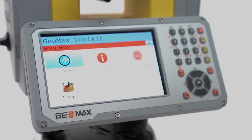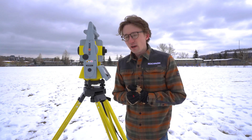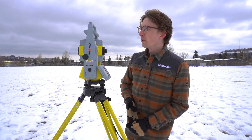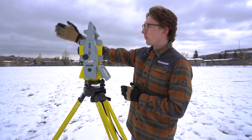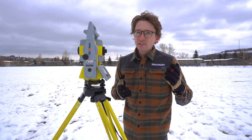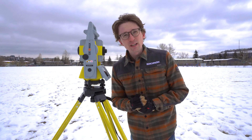We're going to have another video for that in the future on how to do that. I'm going to use my lovely assistant Carter and make him run around with the prism so I don't have to. All you have to do is have a prism that you're going to shoot at a horizontal distance and a vertical distance, and you'll be able to calibrate it yourself. It's a lot easier than sending it off — it takes maybe 20 minutes.